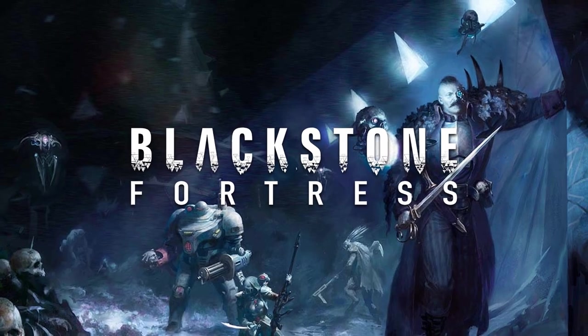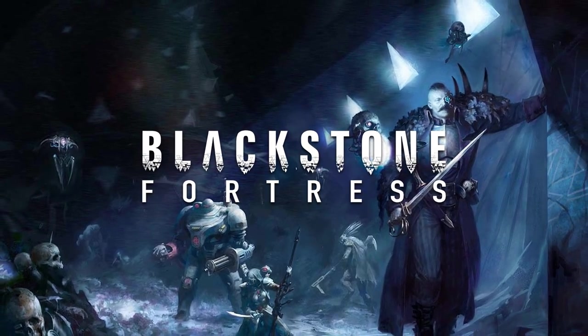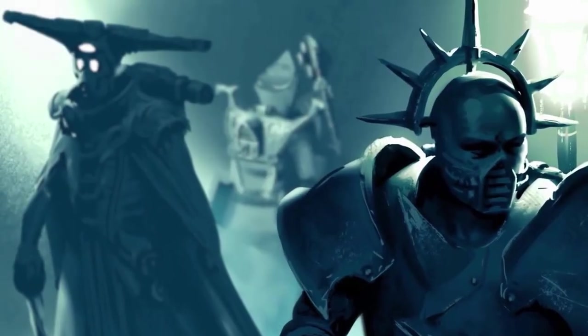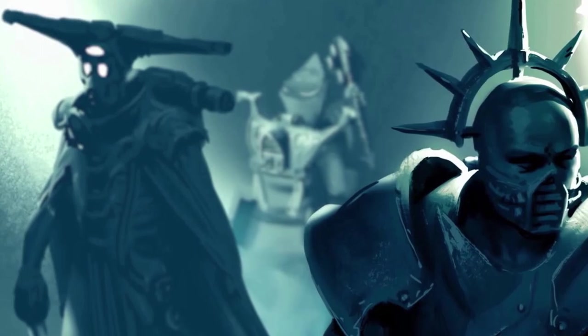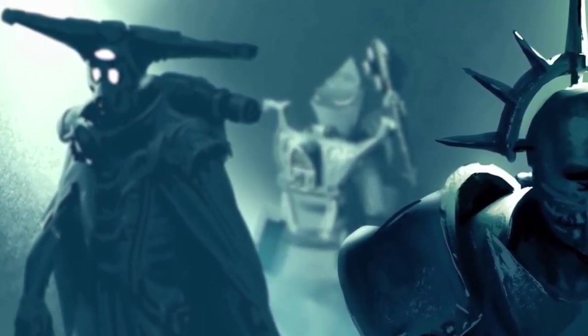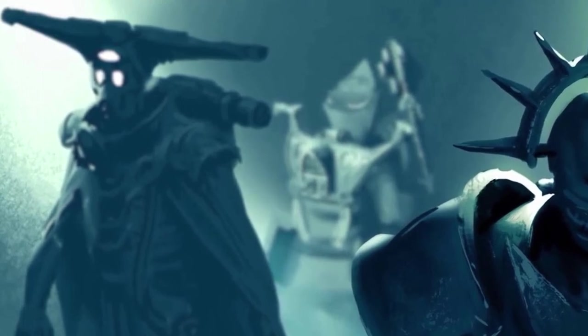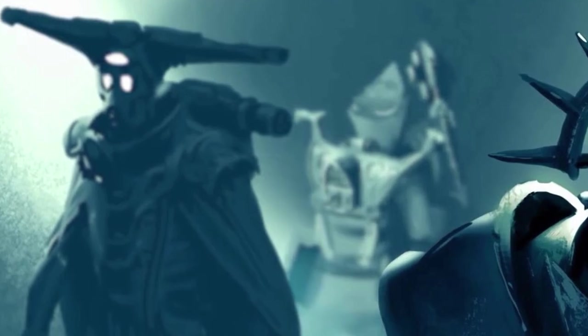Hi everybody, this is Synthetic Black. Welcome to another Blackstone Fortress video. Today we're going to be doing Esperen Lorcano. He was a lot of fun - I enjoyed him. I did him fairly quickly, and then I did a whole bunch of work on him outside of video, so there's going to be a little bit of a jump in quality towards the end.